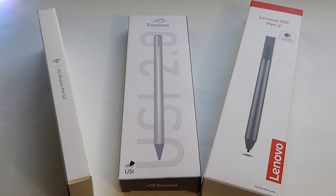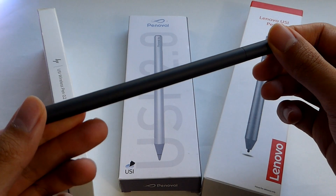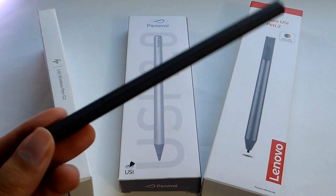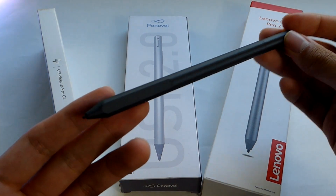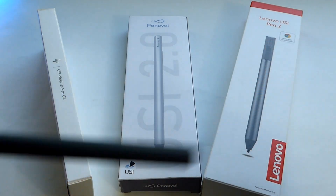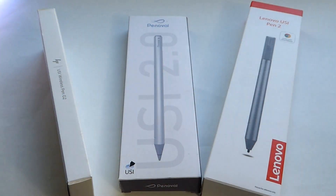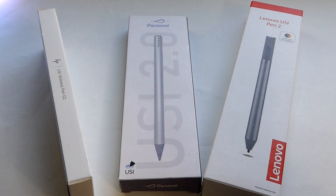That differs from Wacom EMR, in that those pens are actually passive — they don't require any battery inside. Wacom EMR is also found in Samsung's Galaxy S Notes and Ultra phones, as well as the Remarkable 2 and the Kindle Scribe. There are inductive coils on the inside, and it requires an extra layer of the digitizer inside the screen's manufacturing stack to recognize when the pen is hovering over the screen, using inductive magnetic coils to sense. It adds cost and requires more licensing with Wacom to produce.